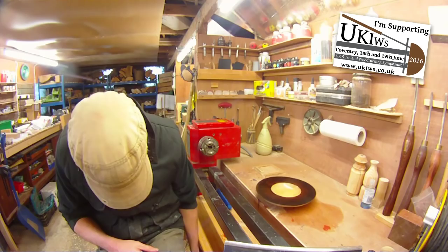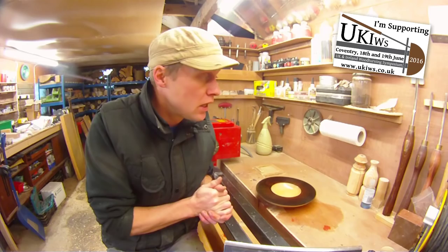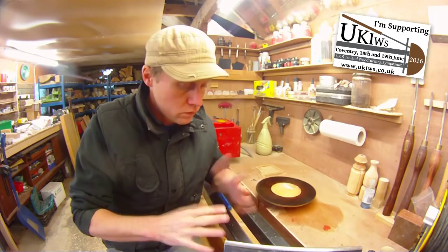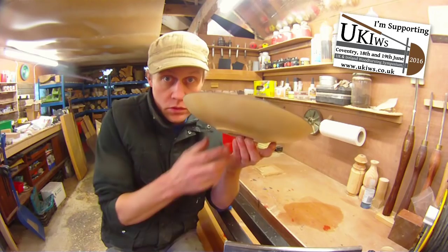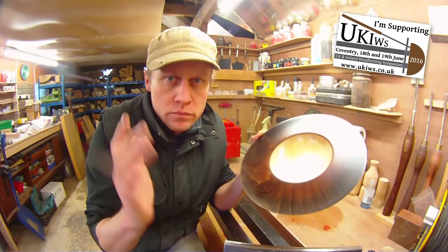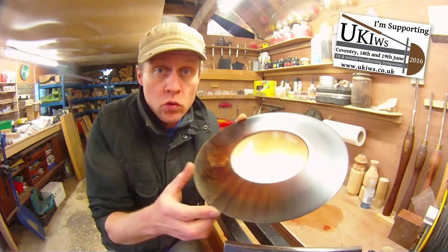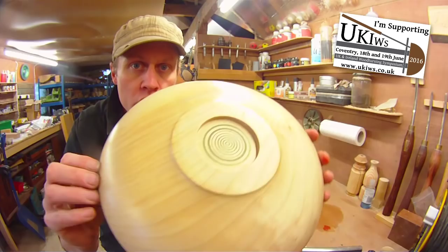The compressor for my airbrush doesn't work, which is somewhat annoying — I'm having to find out whether or not the warranty will cover it. So I've gone back to old school and coloured this piece, which I'm calling Twilight. Old school with paper towel and colours and rubber gloves. Here is Twilight: 11 inch sycamore, similar shape to Fifi, coloured with orange, black and blue. Everything has been finished with Hampshire sheen, which you can see glistening in the light. On the back I've put a new version of my maker's mark, which you'll see in the video.